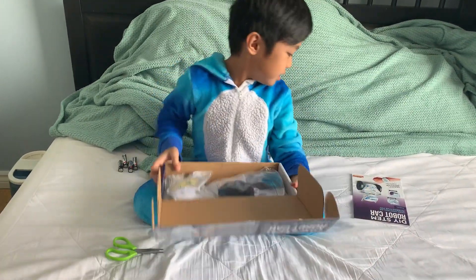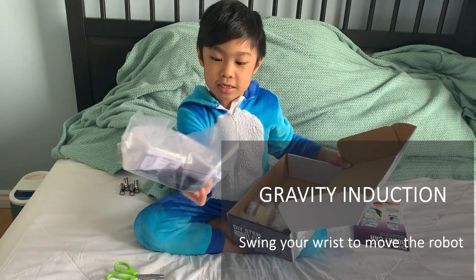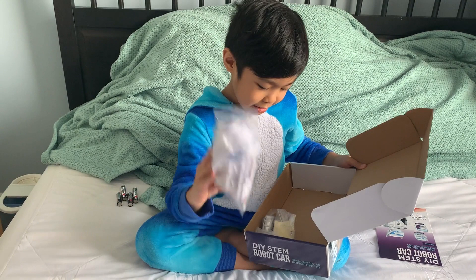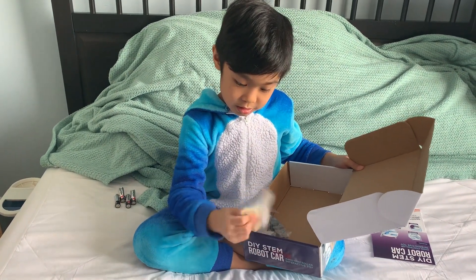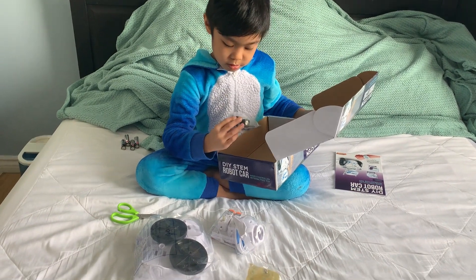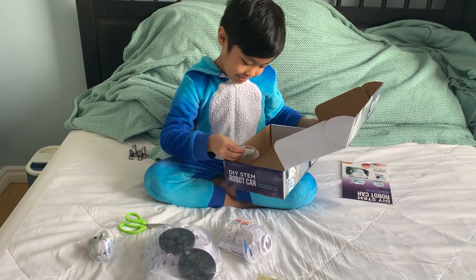What are you doing? Instructions — this one! This is the wheels! The head! The screw! The watch!